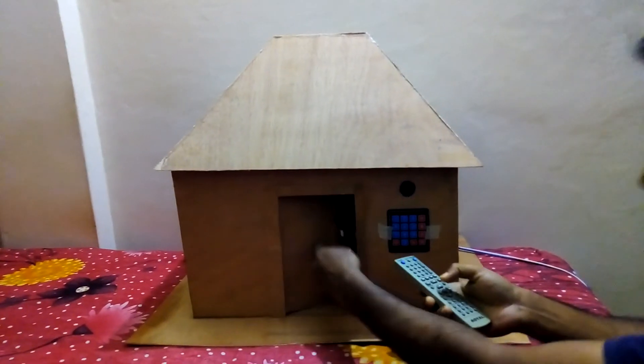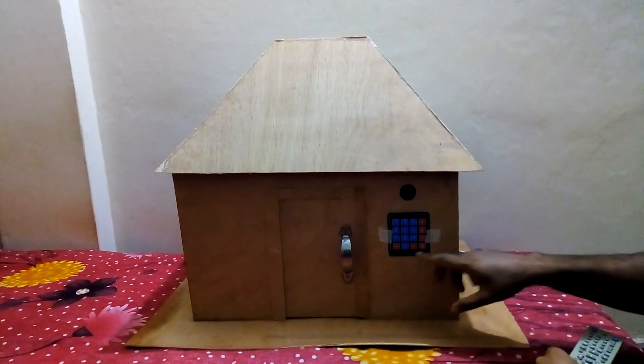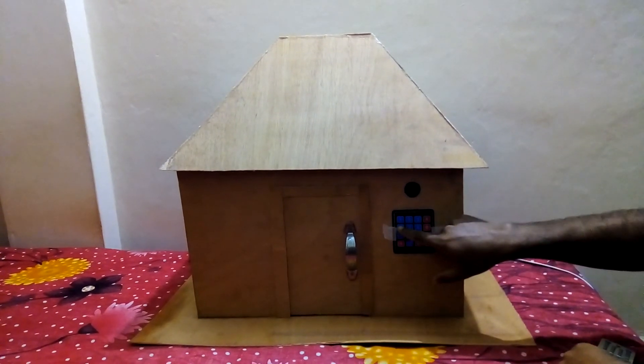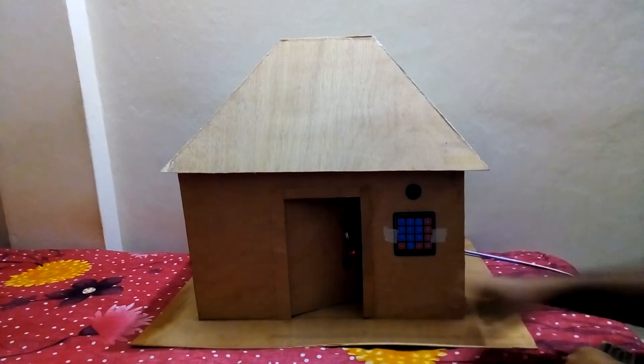Again we lock the door. Now I try to open the door lock with this keypad. Here I set the password 4169. Now I press 4169 — 4169 — and the door is open.